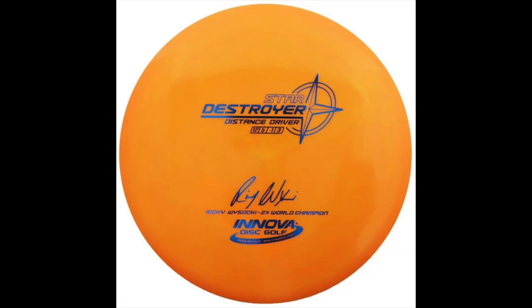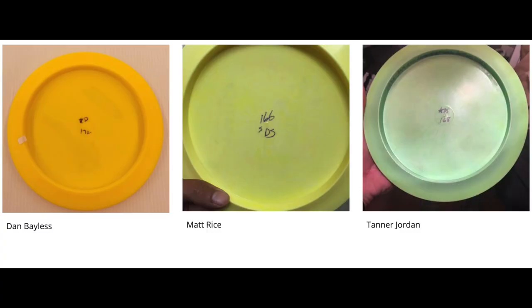Everything before they added flight numbers are pre-flight numbers, and everything after you can obviously tell they have the flight numbers there, so you don't really need to specify. They came in three different molds: Star D, Star DS, and D/S, which is also how stable they are from most to least.